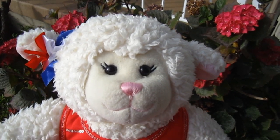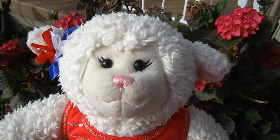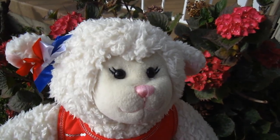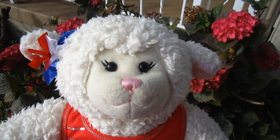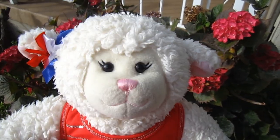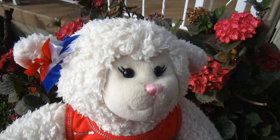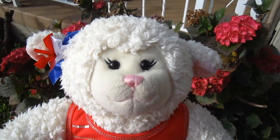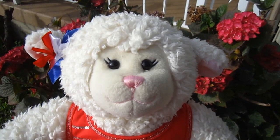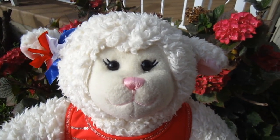Hi everybody, Lammy here, and I wanted to film this really quick video thoroughly explaining the next video I want to make. I had posted a message on Instagram, Facebook, Twitter, and Google Plus telling you guys that I want to make a video where I feature your fan art. Some of you seem a little confused on how I want to do it, so I wanted to make this quick video to explain.